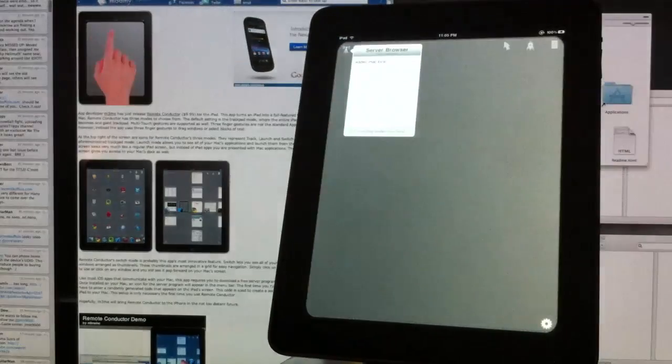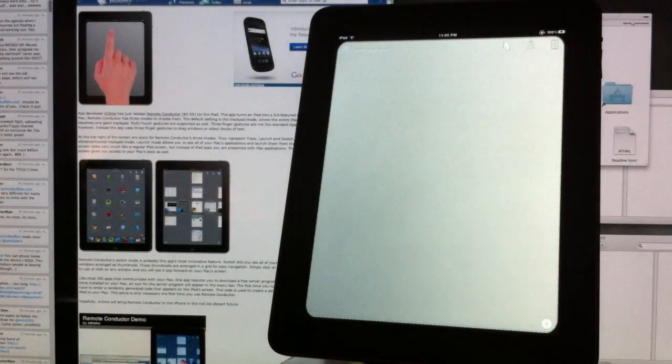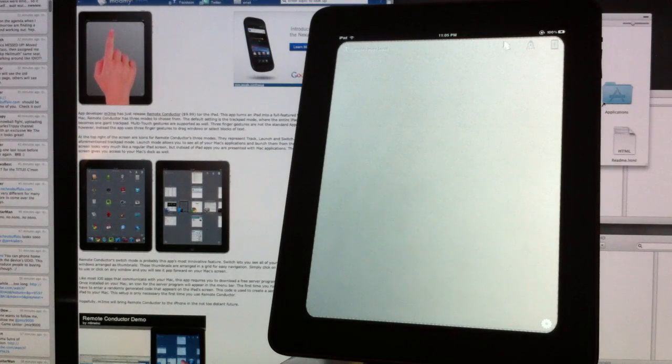First thing you need to know is that in order to use this application you need to install some software on your Mac. Once that software is installed, use your Wi-Fi connection — you must have a Wi-Fi connection for this to work — and connect your iPad to the same Wi-Fi that your Mac uses. Once those are both connected, you're good to go.